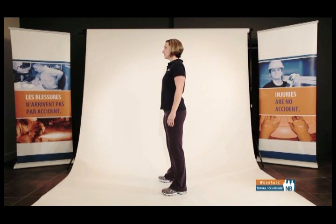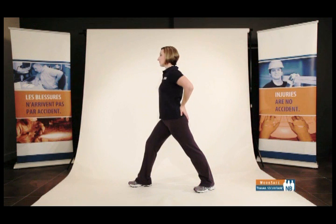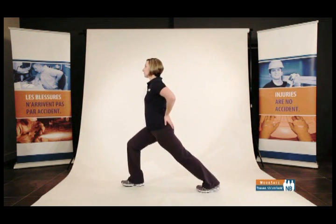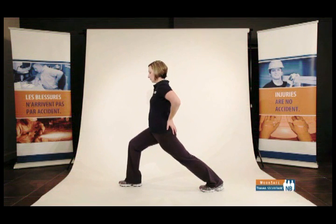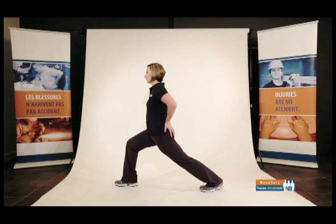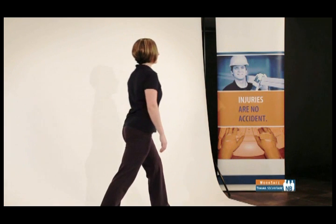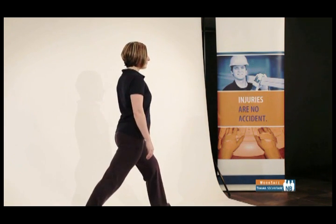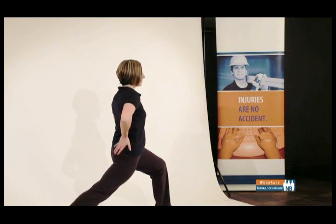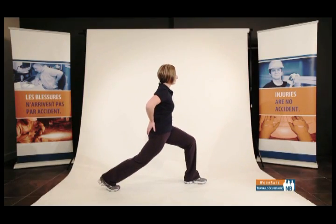Hip flexor stretch — front of your upper thighs. Stand in a neutral standing posture, front-to-back stance. Place your hand on the buttock of the back leg. Gently do a front shift and allow the heel of the back leg to come off the floor. If the back is arching, move your front foot further forward to ensure that in the end position, your knee rests over your toe and your upper body remains neutral and upright. Rise to a neutral standing posture. Change your stance to bring the other foot forward and repeat on the other side. To maximize this stretch, pelvic tilt.